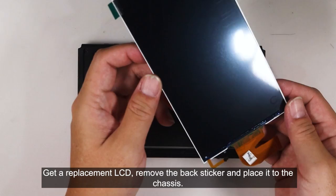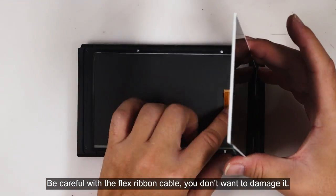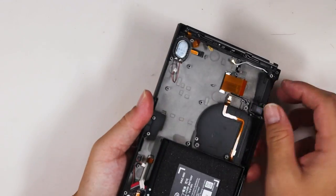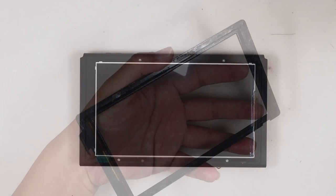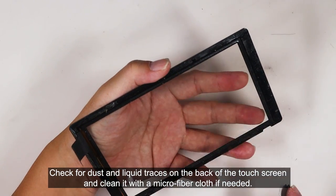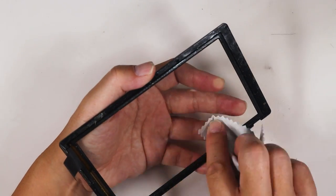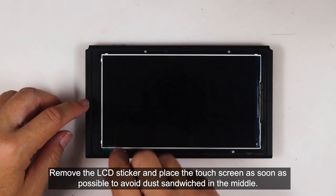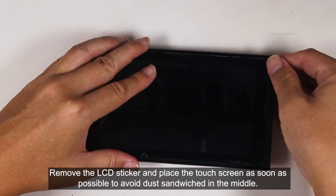Get a replacement LCD, remove the back sticker, and place it in the chassis. Be careful with the flex ribbon cable — you don't want to damage it. Check for dust and liquid on the back of the touchscreen and clean it with a microfiber cloth if needed. Remove the LCD sticker and place the touchscreen as soon as possible to avoid a dust sandwich in the middle.